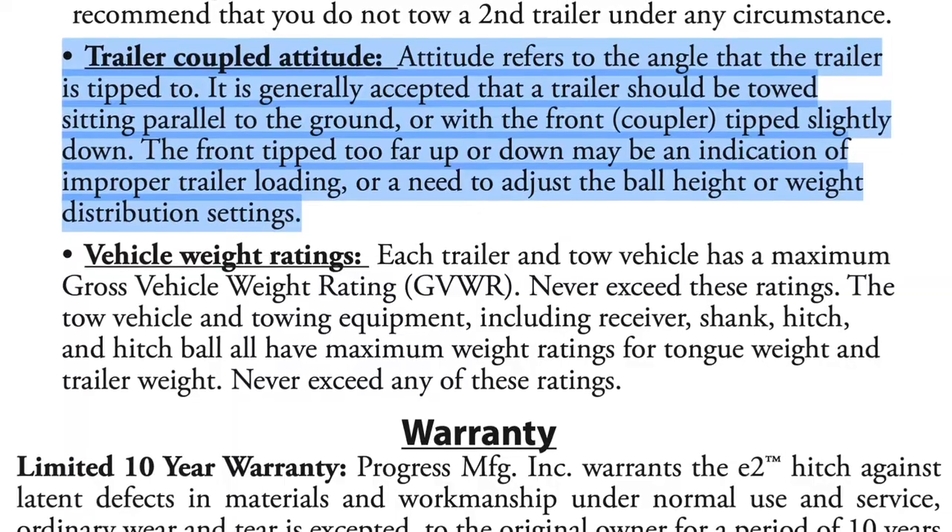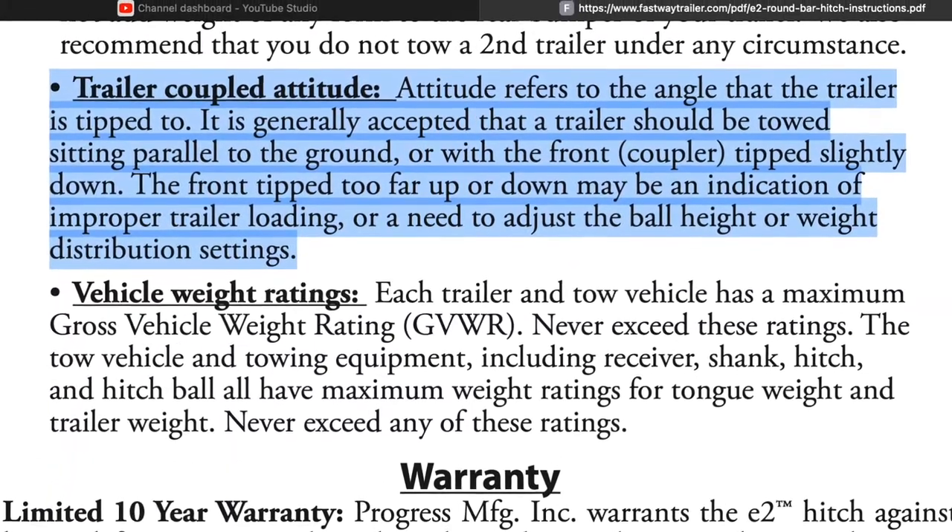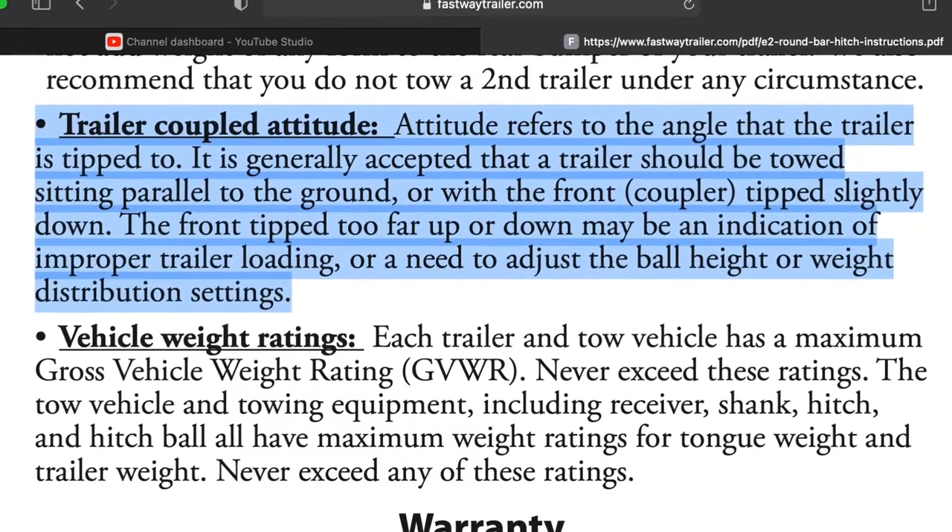I took a measurement of the trailer tongue height while going down the road with the old truck, and it was 19 inches. We knew if we achieved that same 19 inches when we brought the new truck in, the way the trailer sits going down the road wouldn't have changed. We wanted 19 inches or maybe a little bit lower — certainly not higher, because being nose high is bad.